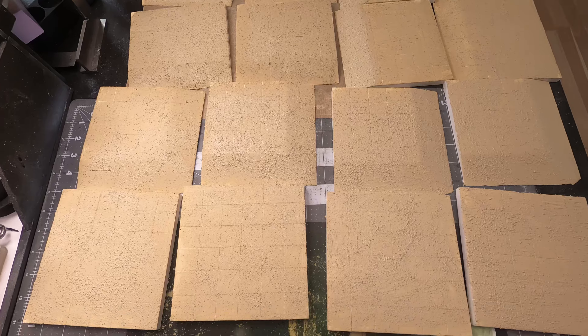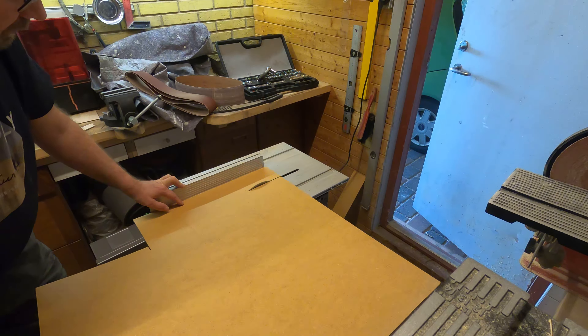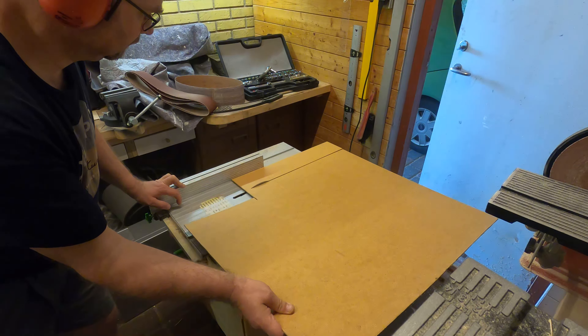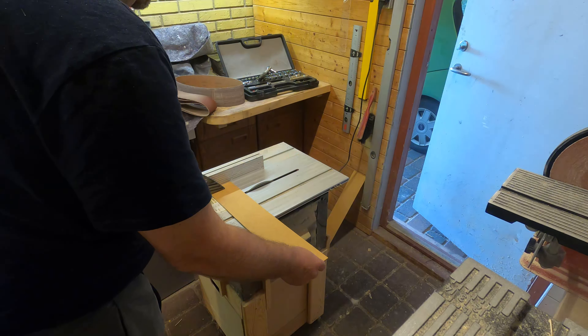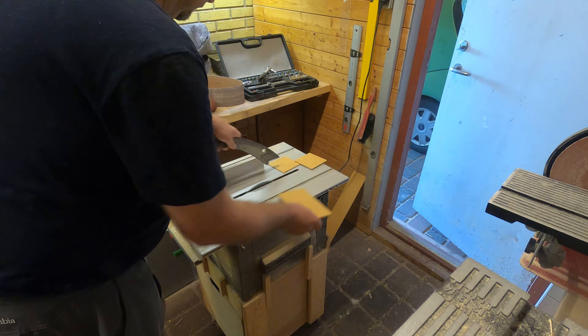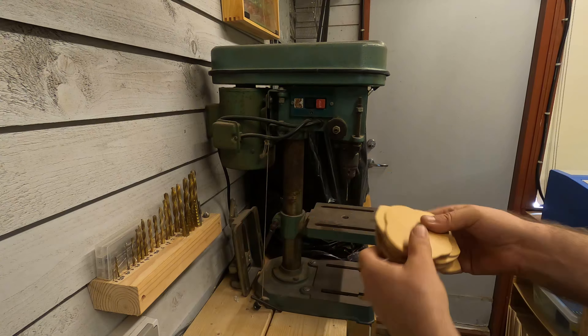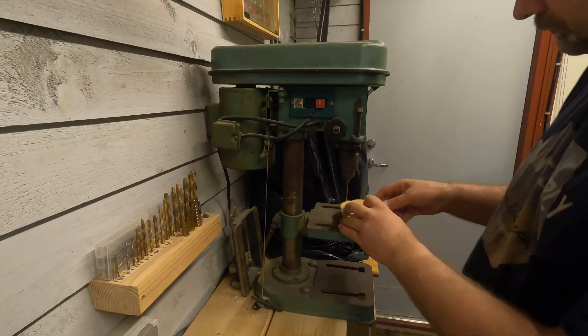While these tiles are drying, I'll go to my workshop. I have this 3mm MDF and I will cut up 10 tiles that are 4 by 4 inches as bases for the palm trees. On my bandsaw I will cut them into some random shapes, and then I will drill some random holes on my drill press.